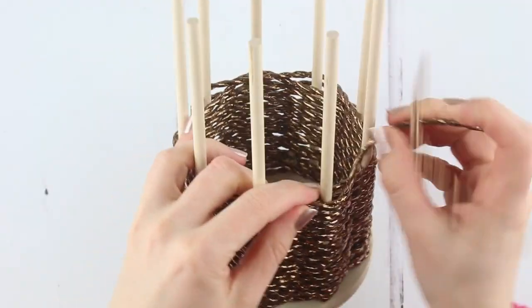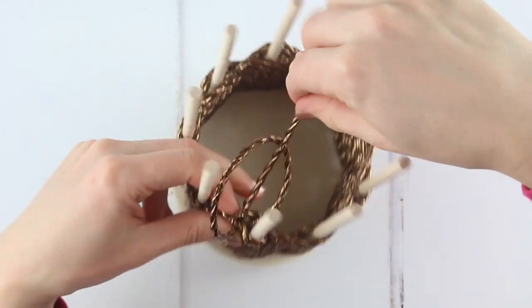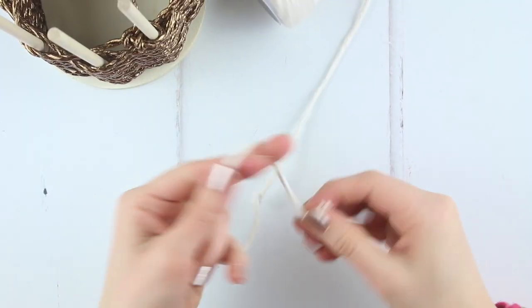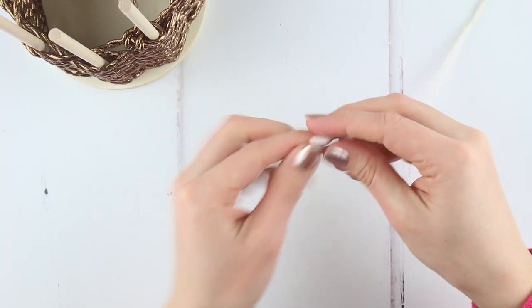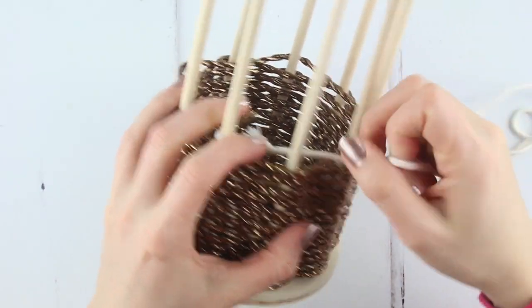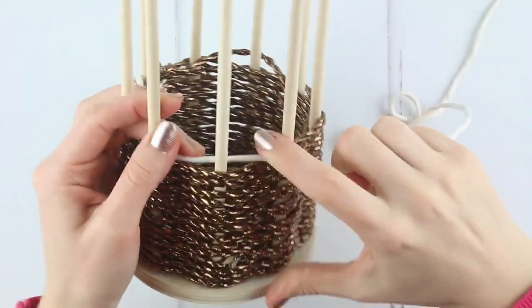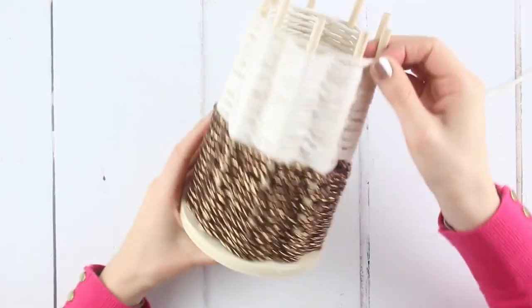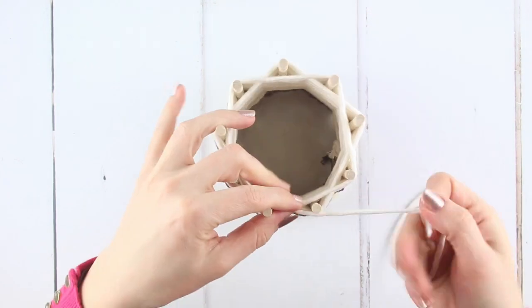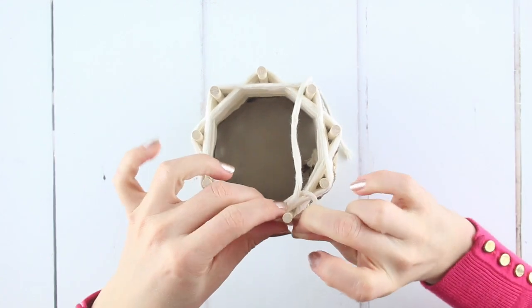When you're ready to stop, tie a double knot in the copper paper twine right next to its final stick and cut the excess twine. Then tie a double knot in the end of the cotton twine and loop it over the same stick that you ended on last time. Weave the cotton twine in and out in the opposite direction to the previous round until you've created a woven section about 7cm high. Like the copper paper twine, create a double knot in the cotton twine to end the section.